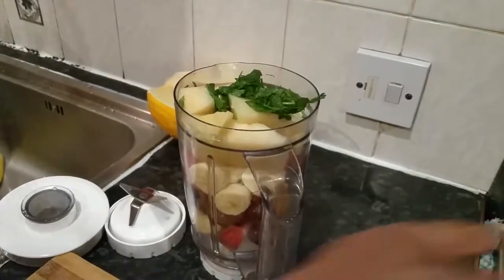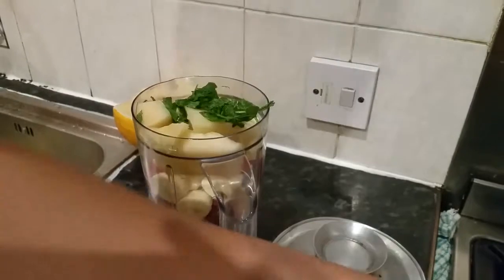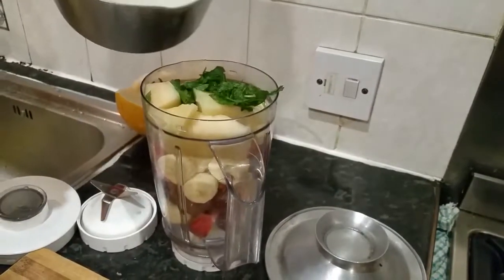Now all we need to do is — I could put a bit of water, or I'm just going to put a drop of milk. Let's put a little drop of milk in here, shall we.